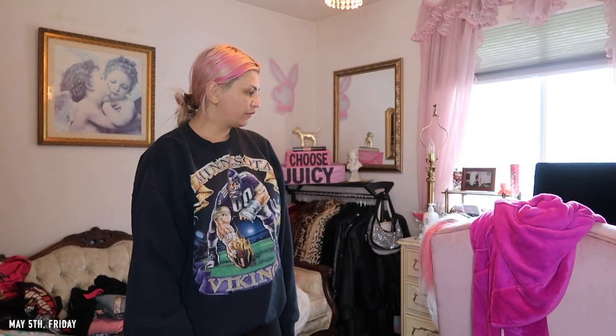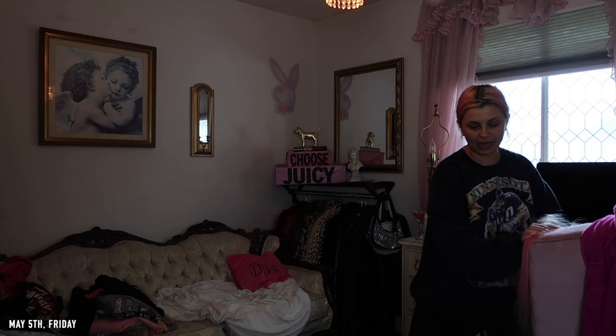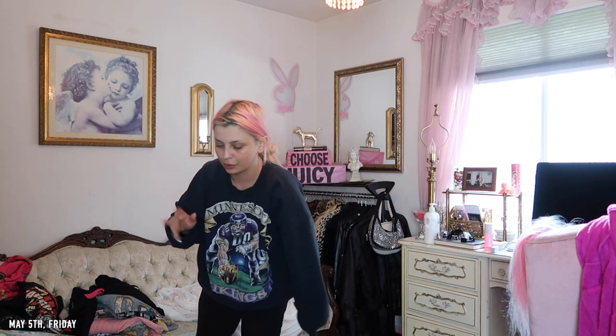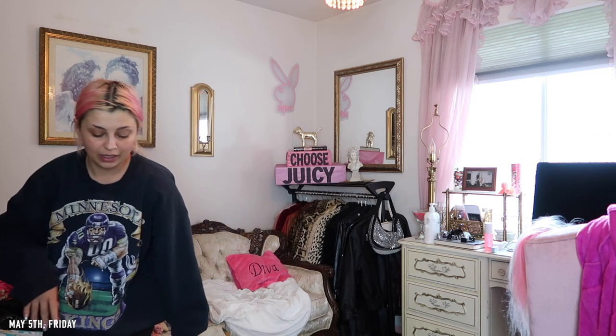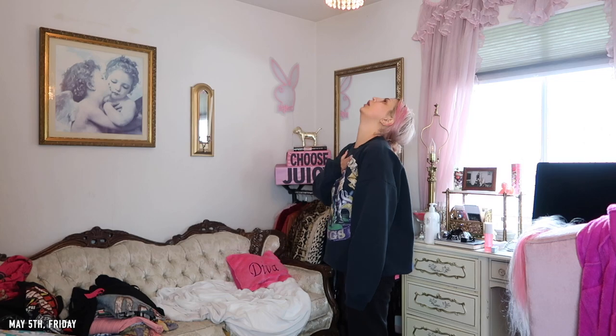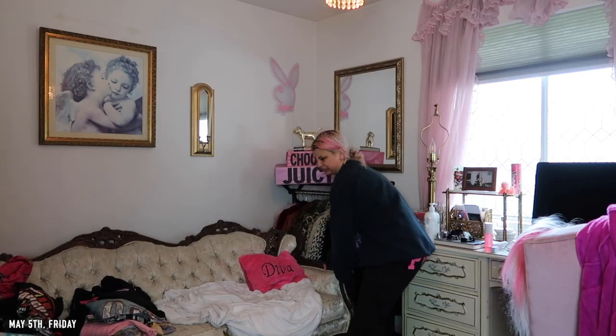I want to put this couch right here under the window and then my computer on this side, because I feel like it's going to open it up a lot more. Every time I do my outfit-of-the-day videos it's in this corner, but I never use this mirror — it's not practical, it just gets in the way. I need to create some type of flow, make it look less cluttered. I'm just going to literally start moving stuff. When I was little I used to rearrange my room every other month just because I liked the change.